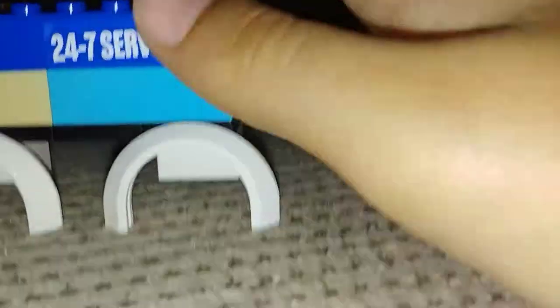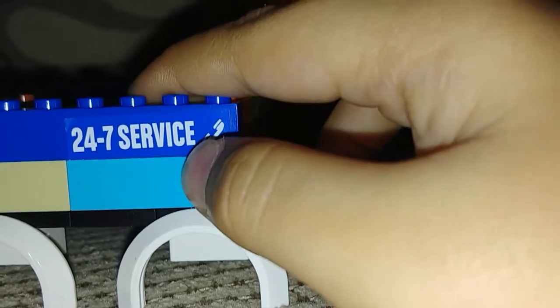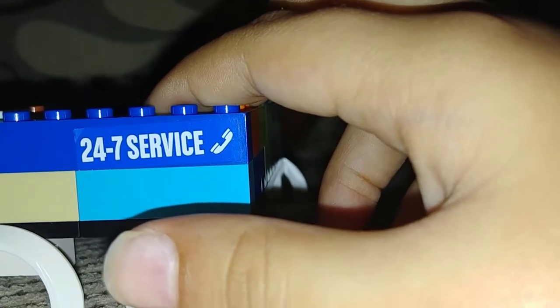As you can see over here, I'm going to tell you the number and the letters are 24-7-S-E-R-V-I-S-E-Call. And there's one on the other side I'm going to show you. And there's only three on this row.